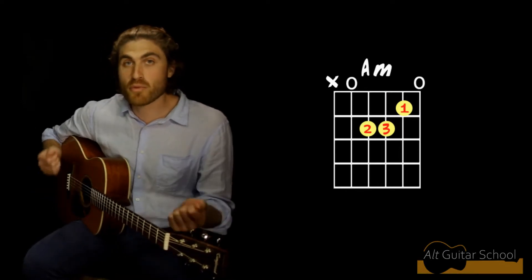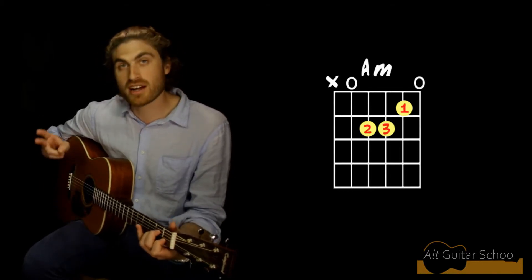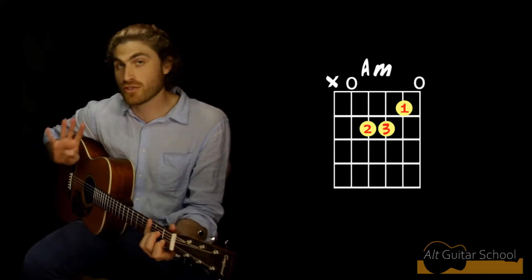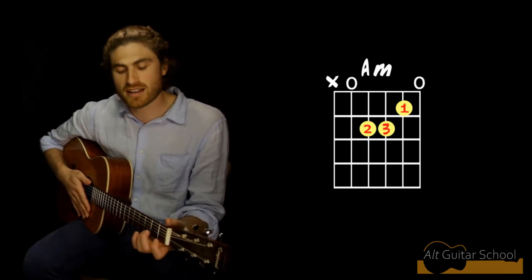What we're going to do is strum one chord per bar. So we're going to strum on beat one, then count two, three, four — four beats in a bar, but we're just strumming on the first beat. And we're going to do the pattern A, A, E, and A.